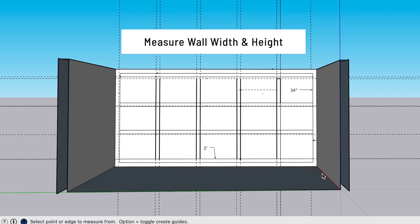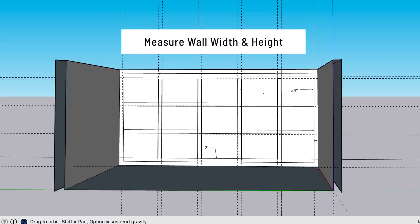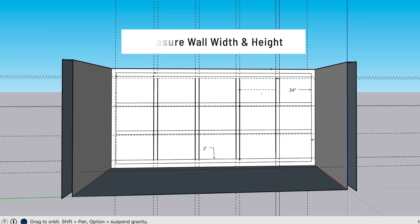I'll make sure to put the formula in the description box below, just in case you want to get the right measurements for your particular wall. The first step in the process is to measure your wall width and height. For me, I wanted to keep the crown molding and baseboard, so I made sure to subtract the height of the molding and the baseboard from my actual wall height.